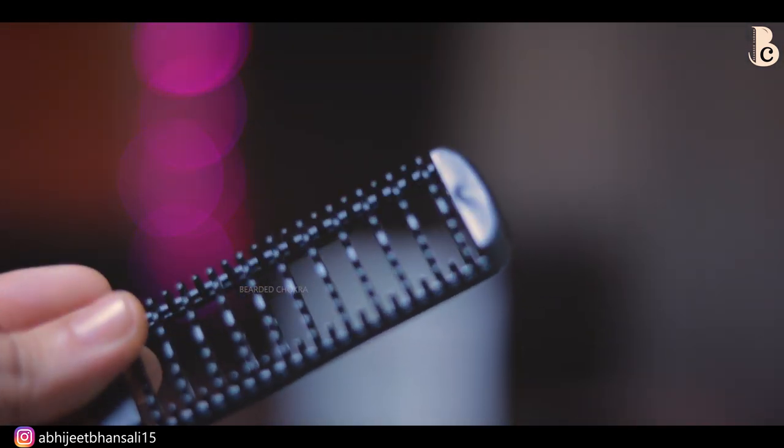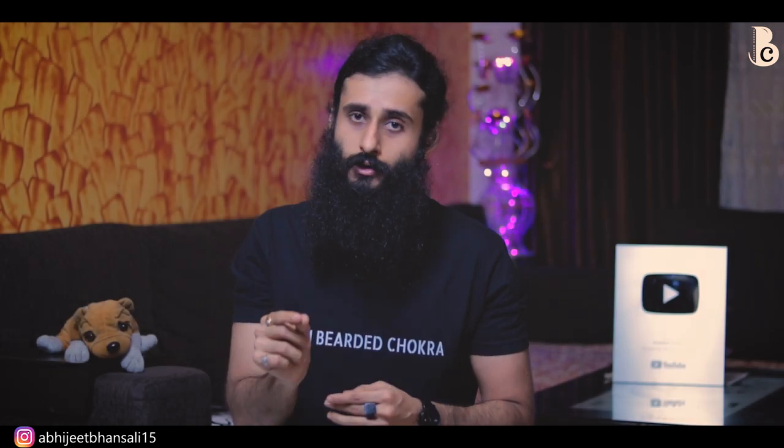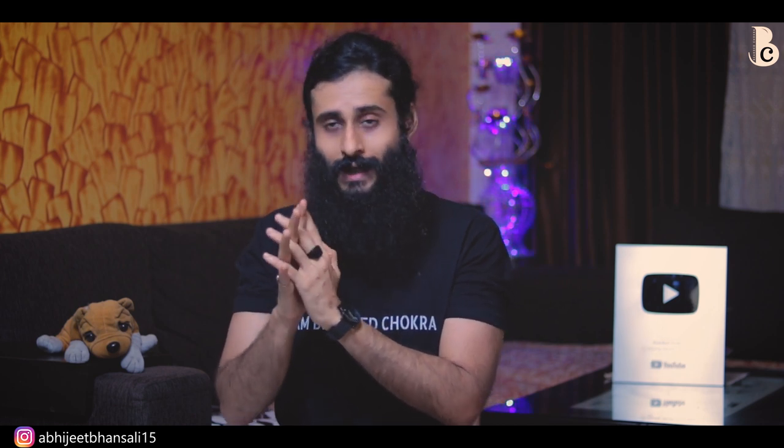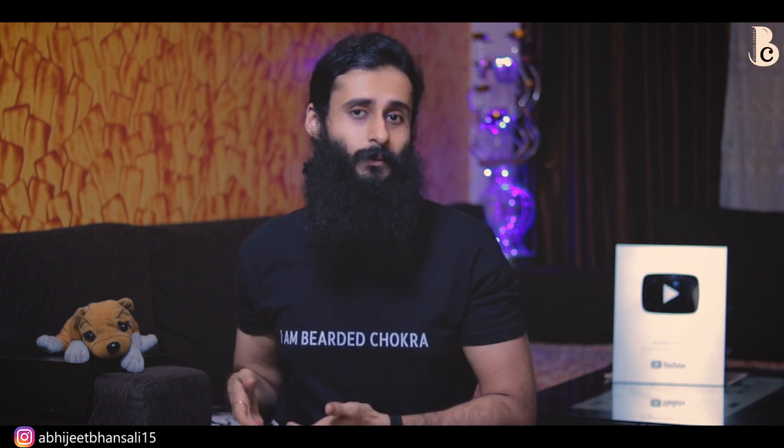Lastly, the reason why this product is particularly very very useless: iska jo bristles hain — jo comb ke teeth hain — wo bahut short hain, they are very very short, and they do not emit heat themselves. Agar yeh comb ke teeth lambe hote, toh aap properly andar tak use le ja sakte the beard ke andar — it would have been a slightly more effective product. Secondly, if the bristles of the comb itself were getting heated up, that is when it would actually heat up your internal hair and give you that straight beard look. Yeh wo dono cheezein nahi karta, and it practically becomes a useless product — sirf bahar ke baal agar aapko straight karne hain toh aap kar sakte ho, lekin you don't need this product for it.